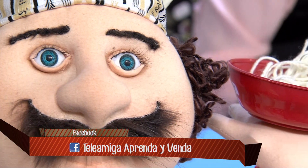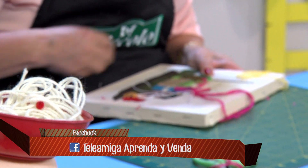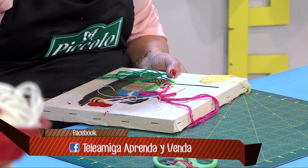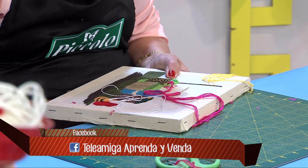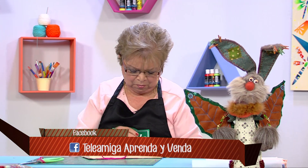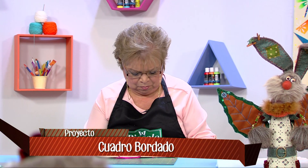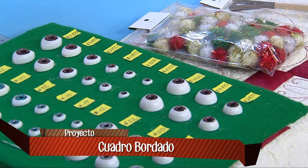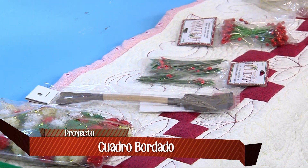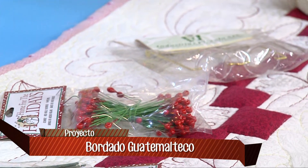Joana Perdomo dice que le encanta el programa. Recuerden que este programa es de ustedes. Pícolo siempre trata de traer cosas novedosas; nosotros somos importadores y viajamos a ferias para ver qué se está poniendo de moda en el mundo. Traemos accesorios como ojitos, gafas para muñecos, pistilos para adornar figuras de Navidad, para adornar coronas. No solo es el bordado y el patchwork, también es el paño lency, muñequería, y accesorios para las caras faccionadas.